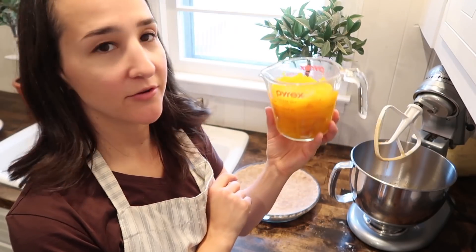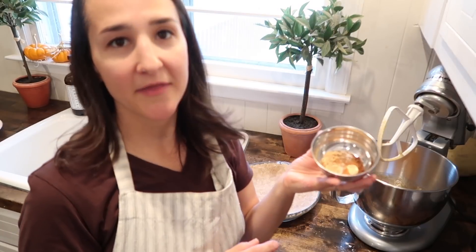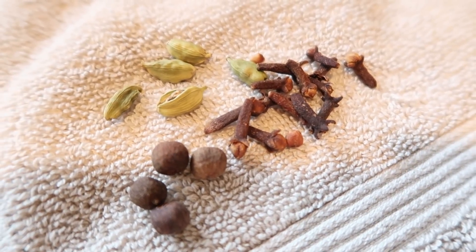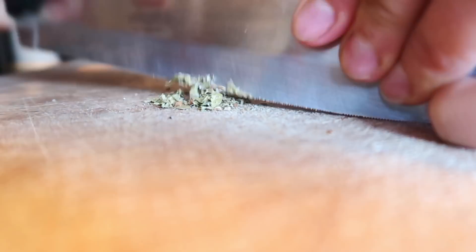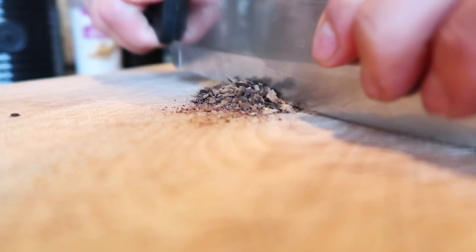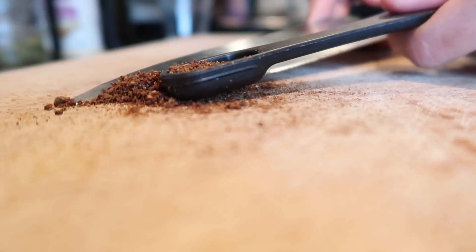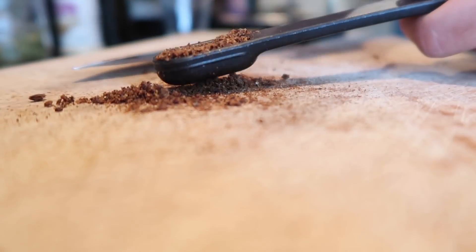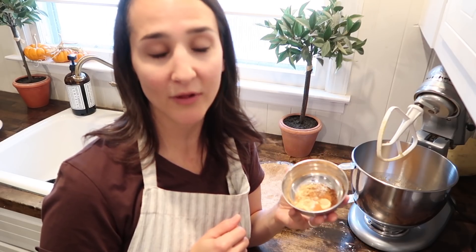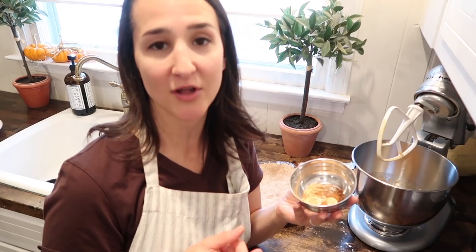Now we're going to put in the pumpkin puree — you need two cups. Then we're going to add the spices, and this is the key to why this recipe is so delicious and different from most other pumpkin pie recipes. It does have cinnamon, ginger, and salt, but it also calls for clove, cardamom, and allspice. The key is to use whole cardamom, allspice, and clove if you can. You can buy them pre-ground and use them fresh that day, but those spices don't keep well. If you buy them whole and grind them when you need them, they will keep much longer.